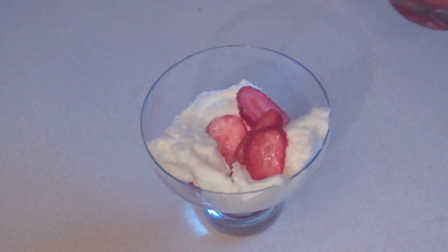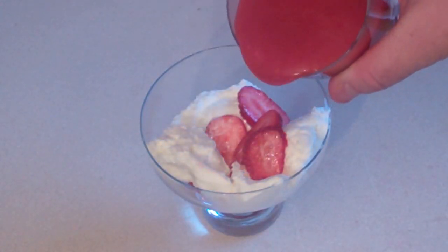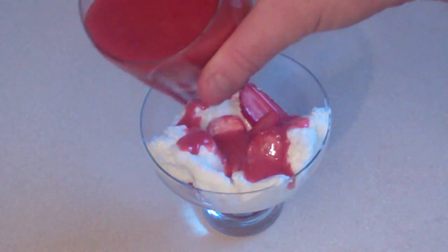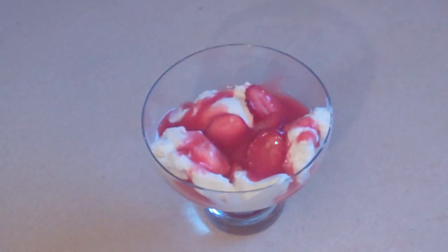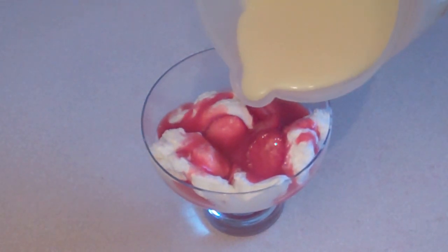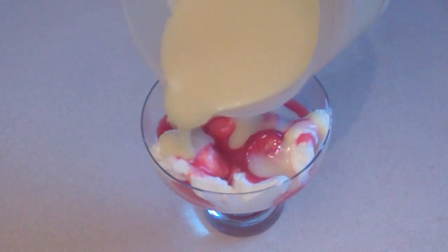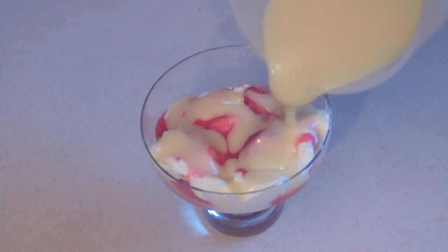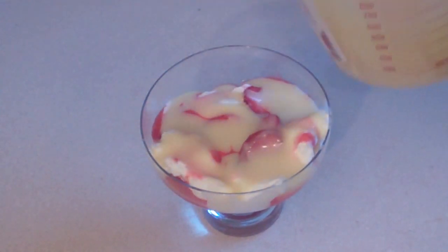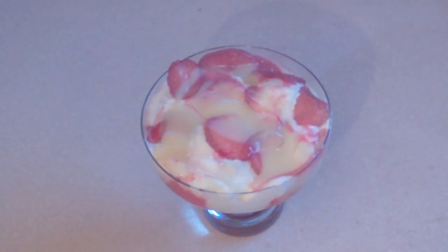Now get that strawberry sauce that you made in the blender and just drizzle it sort of over it. Now get the white chocolate sauce that you put in a jug and have it chilling, and just drizzle that — however much you want — straight over it. Oh my, this is so yummy. And then just repeat that process if you want more.